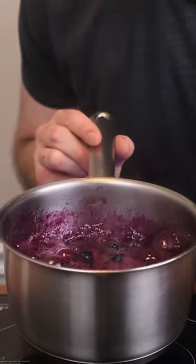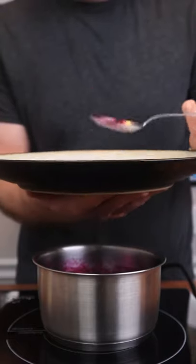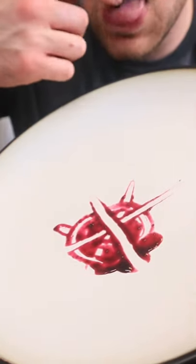Then it's going to bubble a lot like that. Take a plate that's been in the freezer and add a little bit of the liquid to it. Move it around a little, run your finger through it. If it doesn't go back together, it's ready to go.